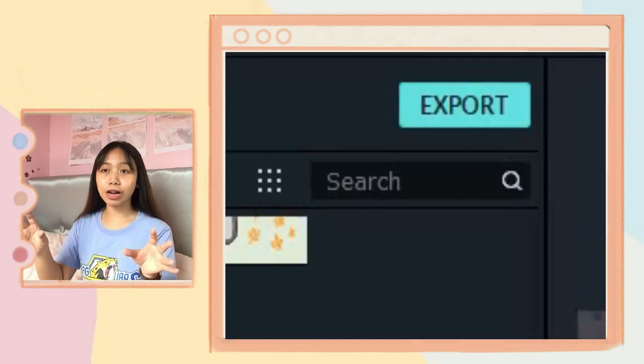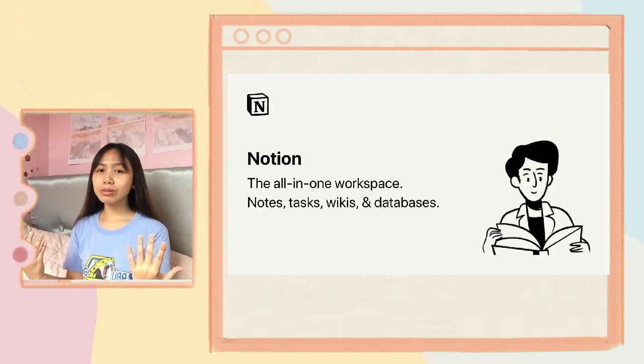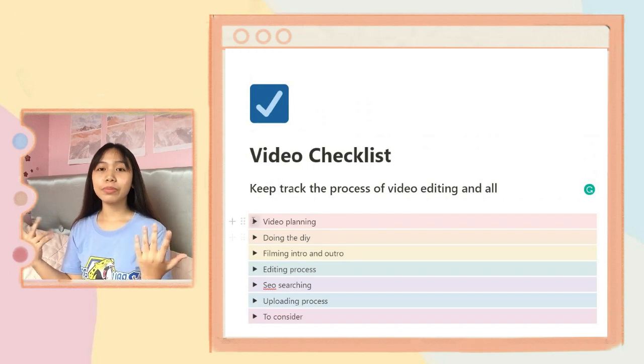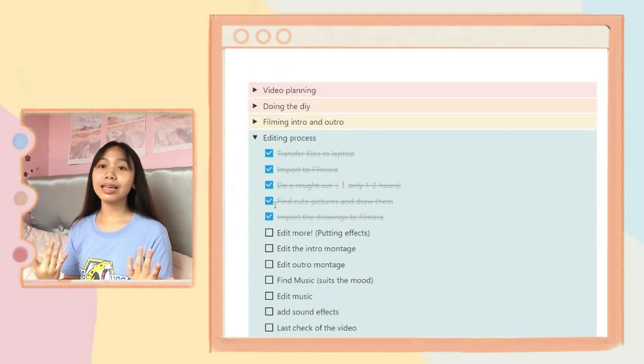And lastly, for my editing process, I export the video and upload it on YouTube — easy as that. Also, when I'm doing my videos, I have a checklist on Notion so that I stay on track. That's another secret of mine.